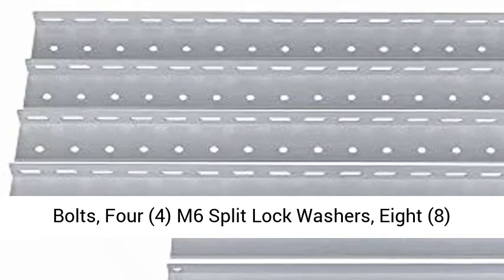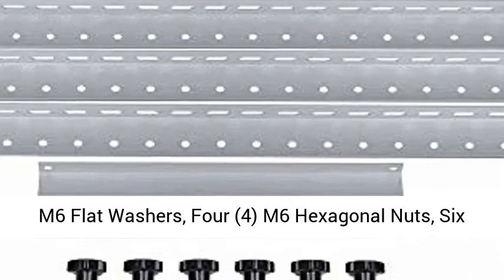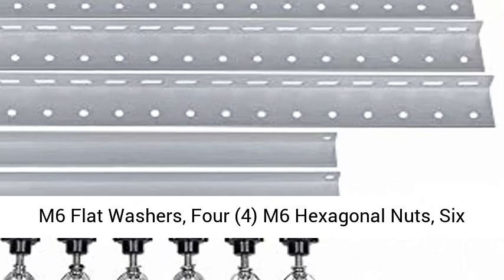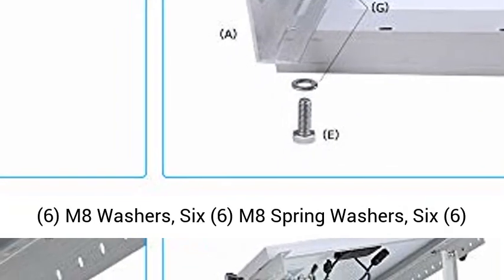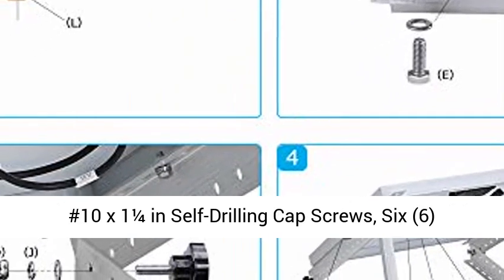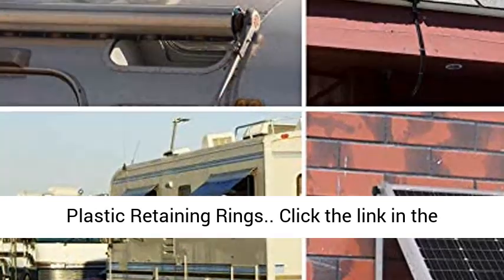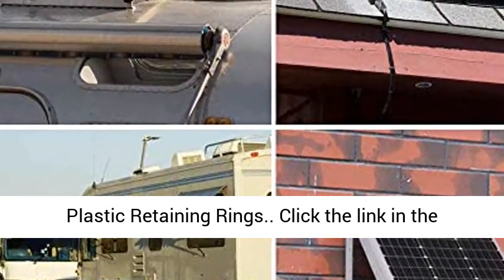Also included: 4 M6 split lock washers, 8 M6 flat washers, 4 M6 hexagonal nuts, 6 M8 washers, 6 M8 spring washers, 6 number 10 x 1-1/4 inch self-drilling capped screws, and 6 plastic retaining rings.